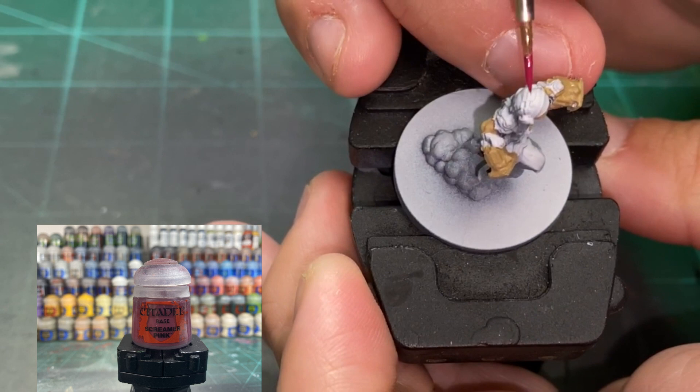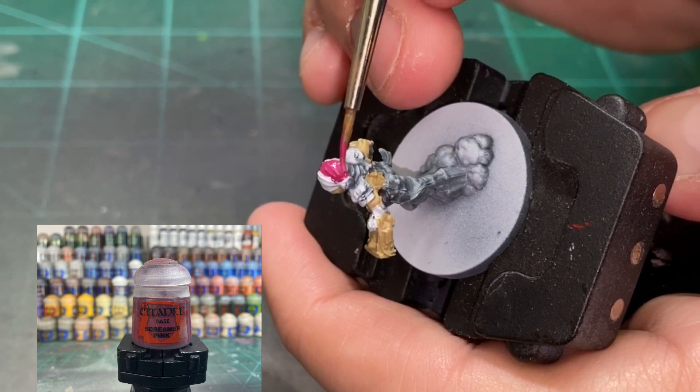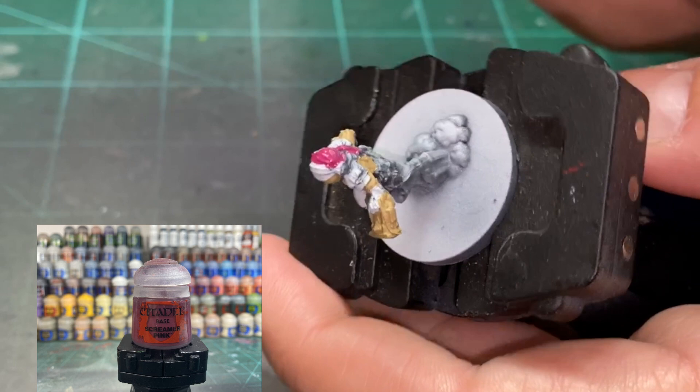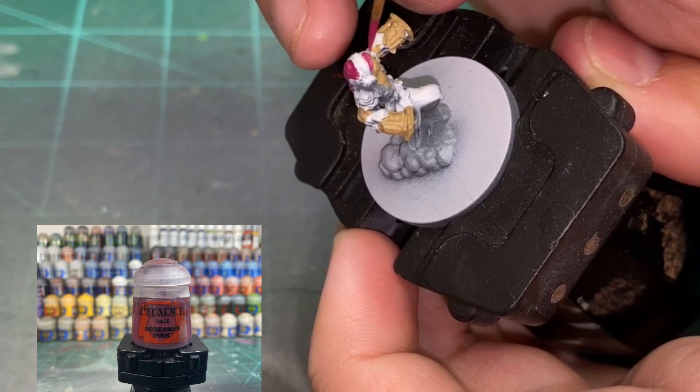For the bandana, I'm going to be using a little Screamer Pink and just hitting that top portion of the bandana. Make sure we're thinning our paints. I use a wet palette. I'm going to probably make a video of how I do my setup here pretty quick — leave a comment below if that's what you want to see.